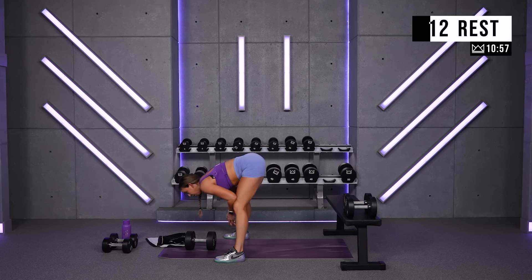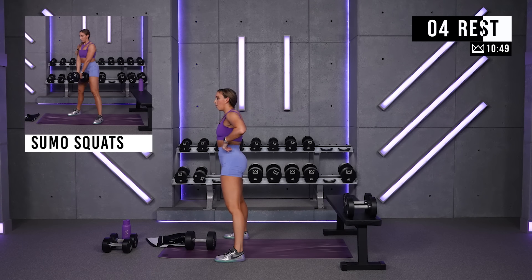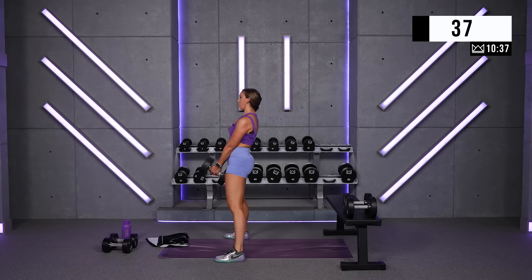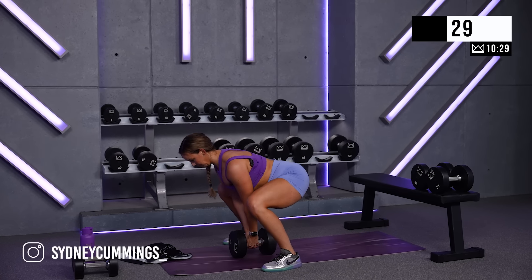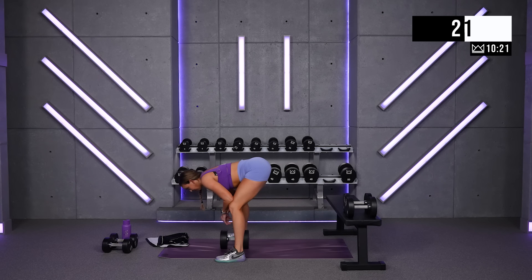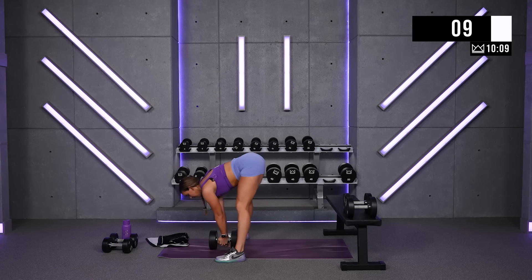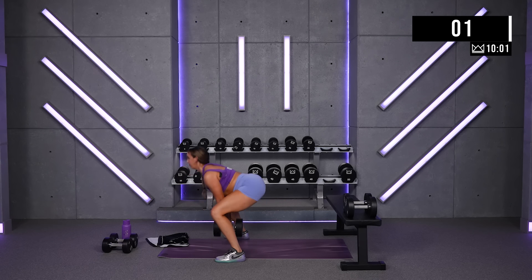One more round of those, then we'll get our long rest. Let's get it — you're doing great. A little breather if you need it — stop and breathe, just don't stop and leave. We're here together, we started it together, we're finishing as a team. One more. Breathe. Thirty seconds to rest.